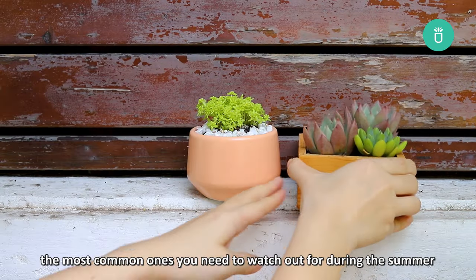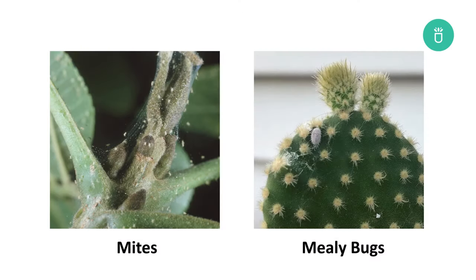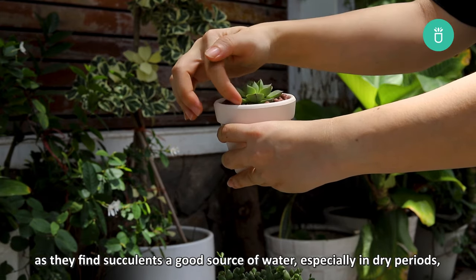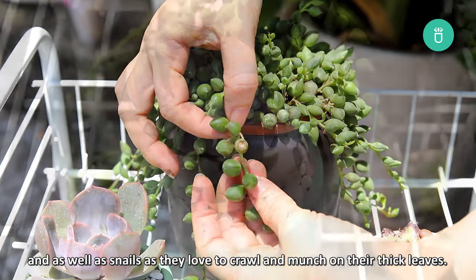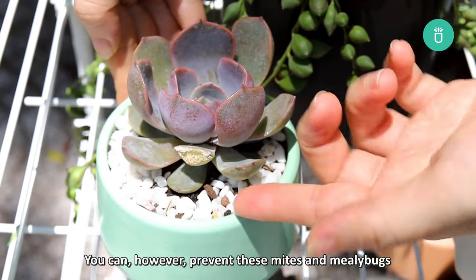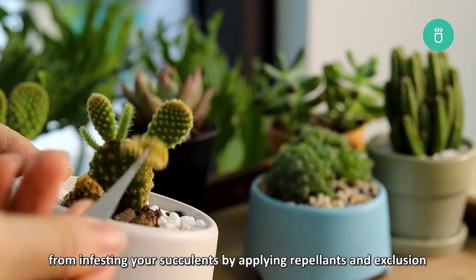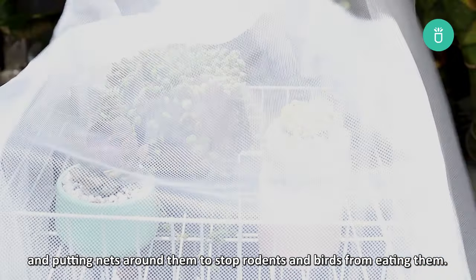When it comes to pests, the most common ones to watch out for during summer are mites and mealybugs. Rodents and birds can also be a nuisance as they find succulents a good source of water, especially in dry periods, and snails love to crawl and munch on their thick leaves. You can prevent mites and mealybugs from infesting your succulents by applying repellents, and put nets around them to stop rodents and birds from eating them.